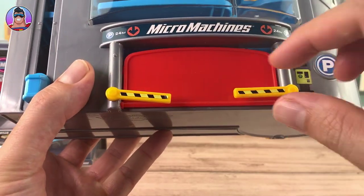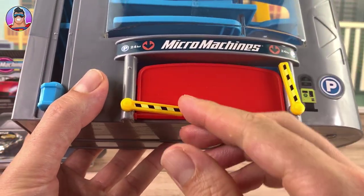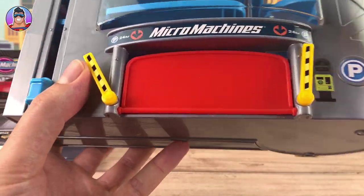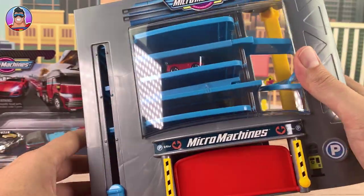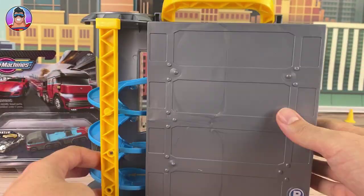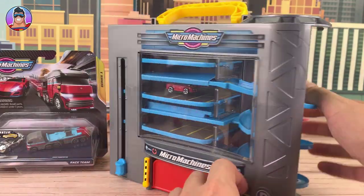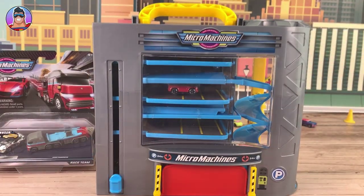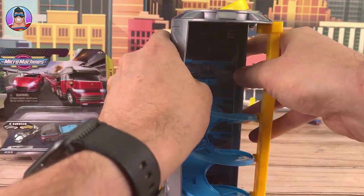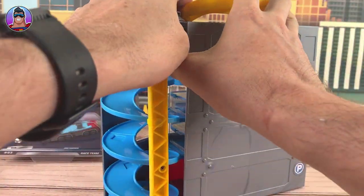We've got little boom gates there that look like they go down, so let's check that out. There's an elevator here, we'll get on to that. Let's check out the back — not much there. There's a handle on the top. I might need to move back a little bit so you can see me. There we go, so you can see everything in one shot now.